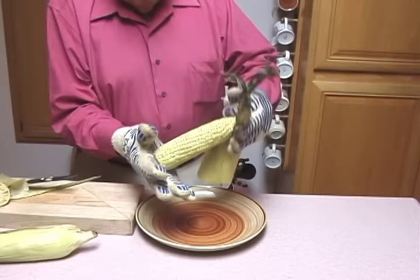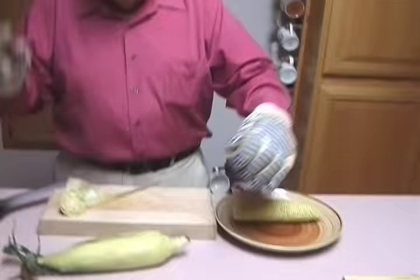Then grab the husk and the silks, give a shake — there it comes out. No silk whatsoever, no husk. Simple as that.